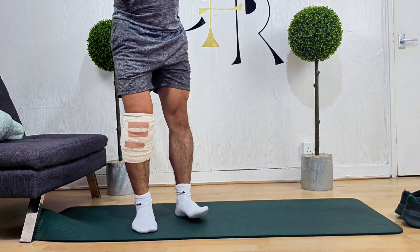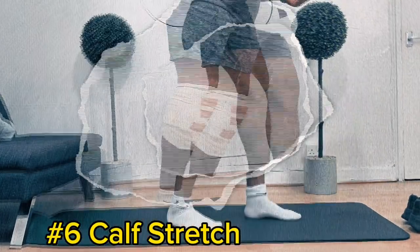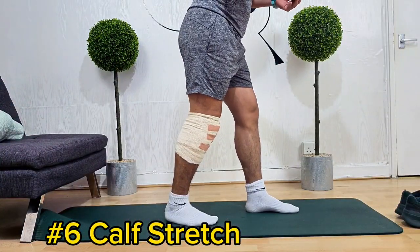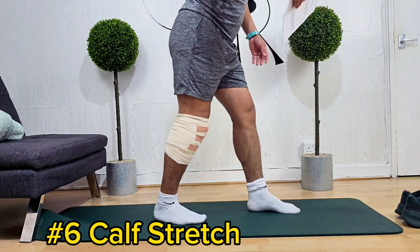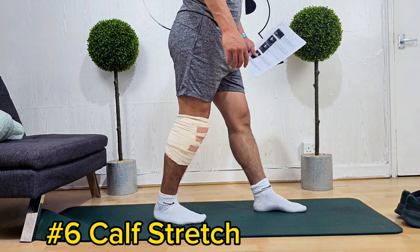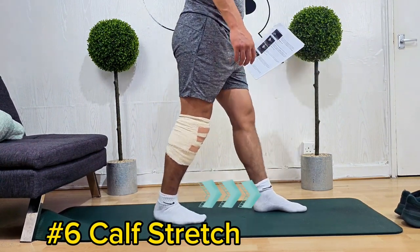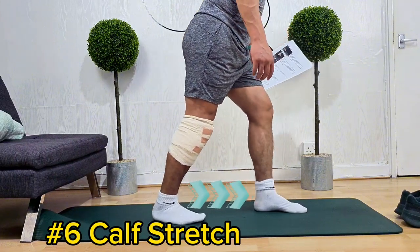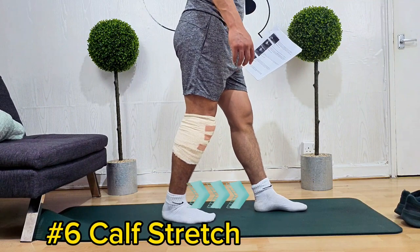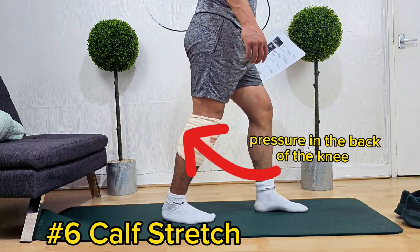Now that we're done with the fifth exercise, we'll jump into the sixth exercise, which is calf stretch. Stand with your feet hip-width apart and take a step forward with your non-operated leg. Keep the heel of your operated leg on the floor and lean onto your non-operated leg until you feel a stretch in the back of the knee and the calf. Hold for five seconds, then relax. Repeat five times.